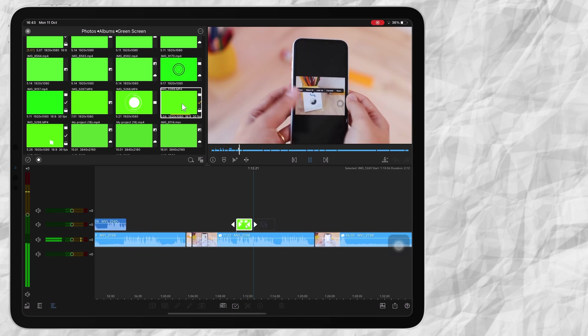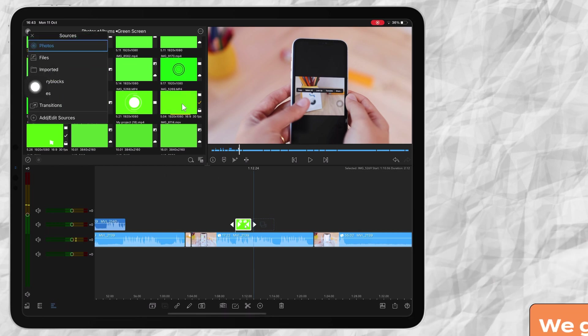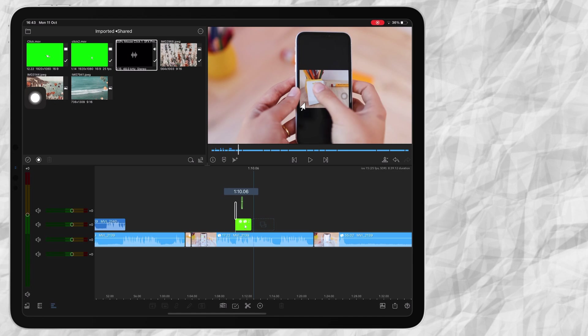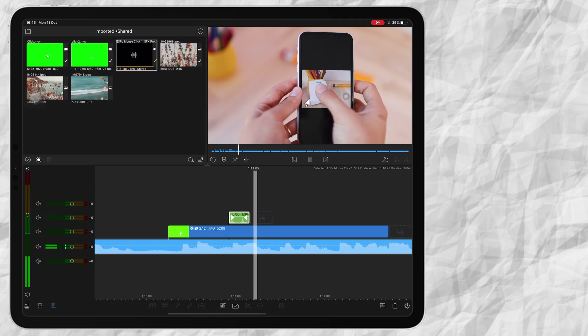There is my green screen. If I want to add a sound effect, there are sound effects you can download from the internet. I go to Imported > Shared, where I have my mouse click sound, and I can just add that for some effect.